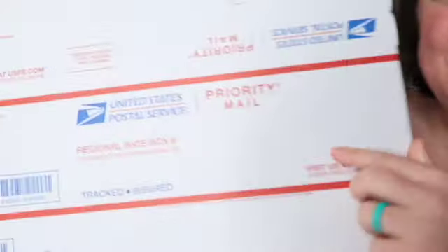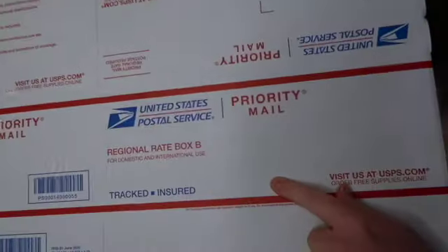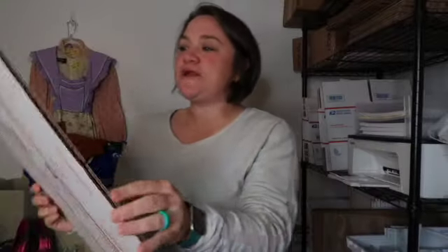I actually just found a regional rate B box — I thought I didn't have any! I just want to show you the size because it's a great size. As you can see it's quite a bit bigger than the A box. It's still rectangular but more square-shaped — a great box.